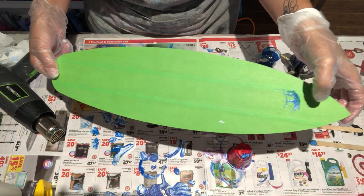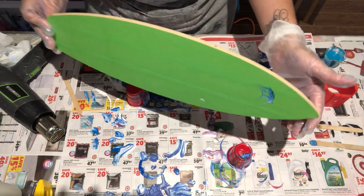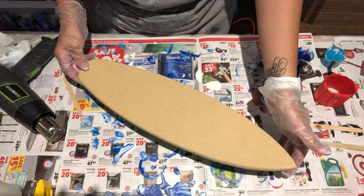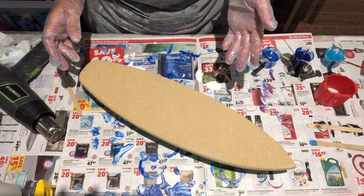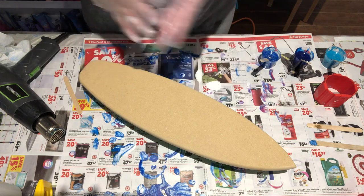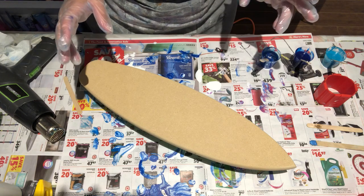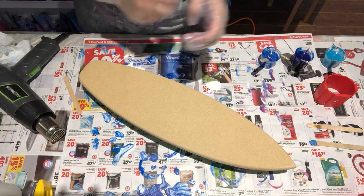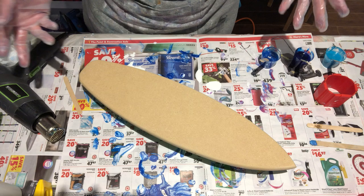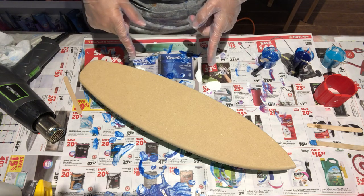I taped the whole back just so that things like this don't get on the board. This MDF board I got from my friend Deborah, but we use the same guy to cut our boards. He cut my mermaids, he cuts all my rounds for me — I love my guy, he's the best. He cut out these surfboards for Deborah and I said, 'Deborah, I gotta have some of these!'